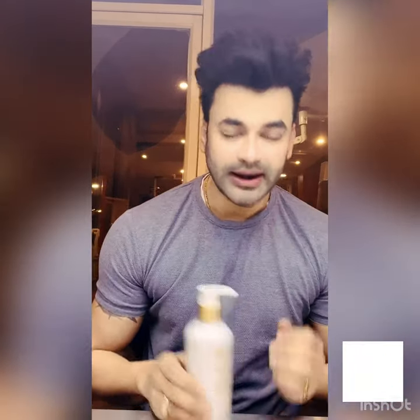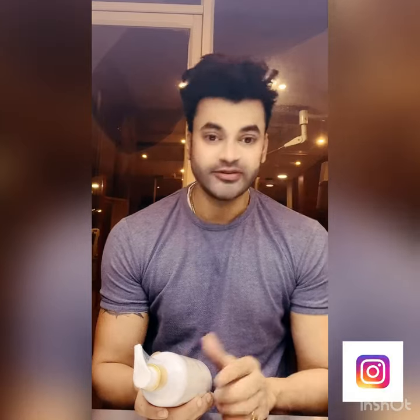What will happen then? You will remove the dead layer and your skin will become shiny. This is another special thing — this is a 799 to 800 rupee bottle. It has an exfoliating treatment effect. This is the first glycolic acid-based body wash of its kind.